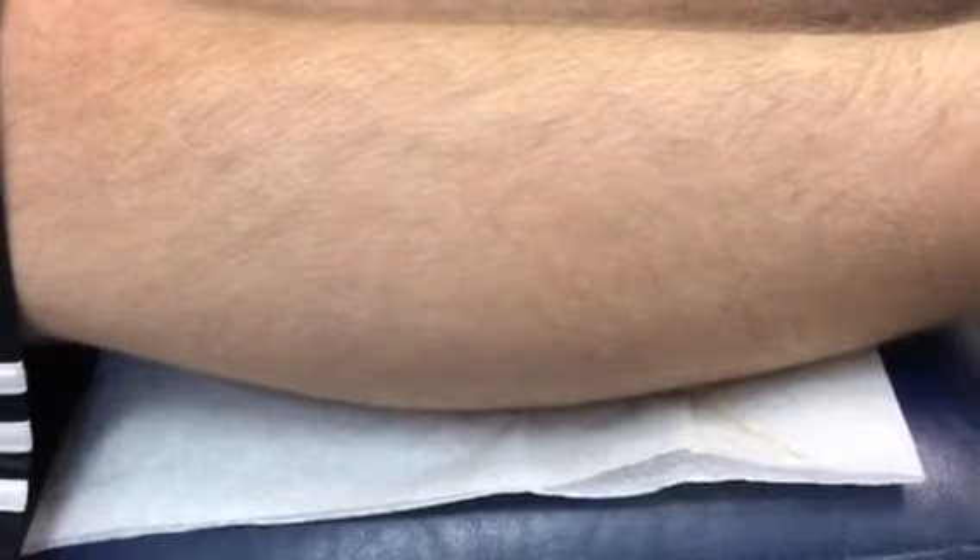When we ask the patient to pull up his foot towards his nose, as we can see, the outer perimeter of the heel in comparison to the Achilles is negative — not coming to 90 degrees. And as he does that, he bends his knee to relieve the tension.